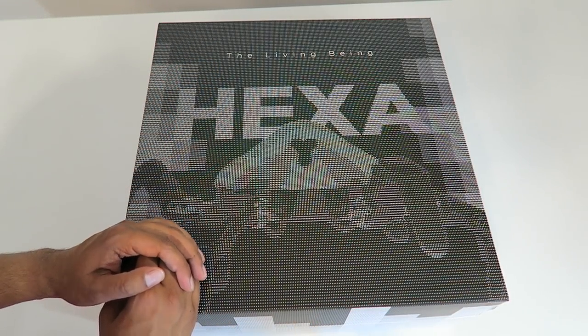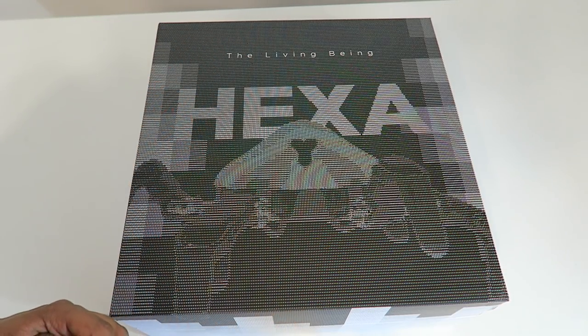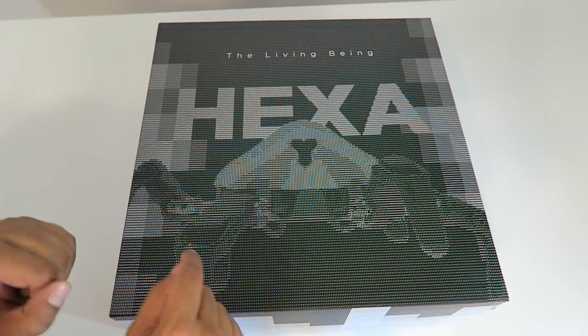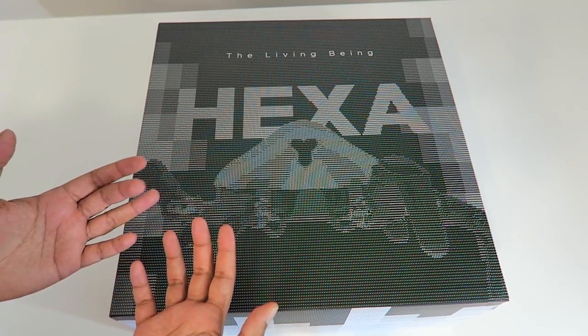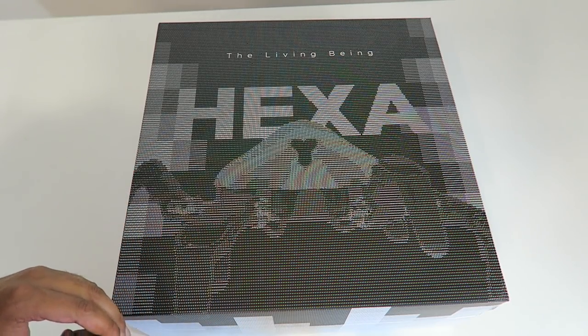Alright so this here's our box and as you may have already noticed it is quite large and it's got a very nice-looking artistic piece on the top. You do see the robot as well as the word Hexa, but the detail is that each of these little dots are actually letters as well as symbols, so it's actually quite a unique looking piece.